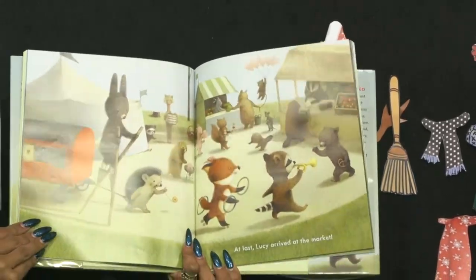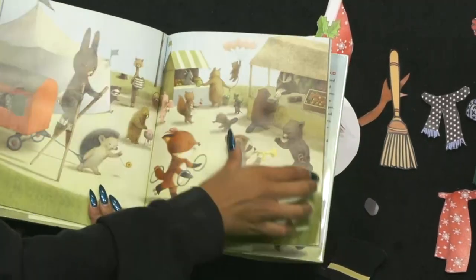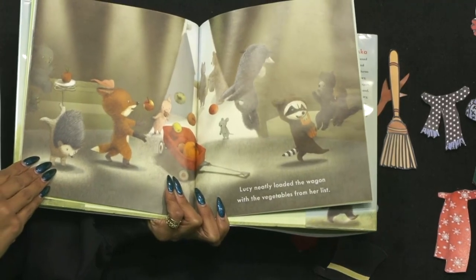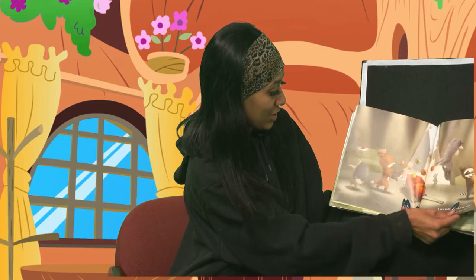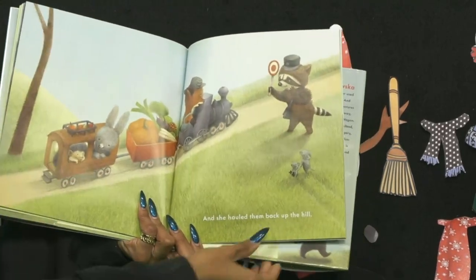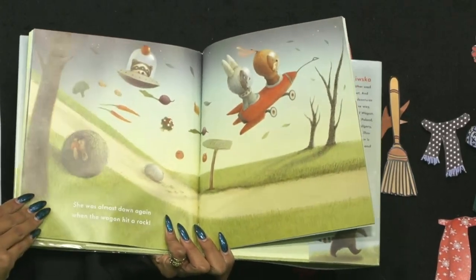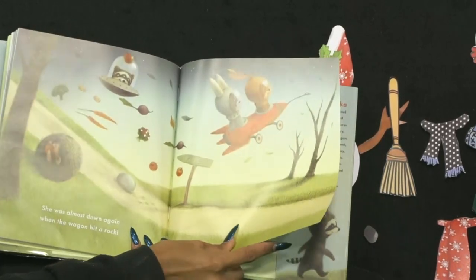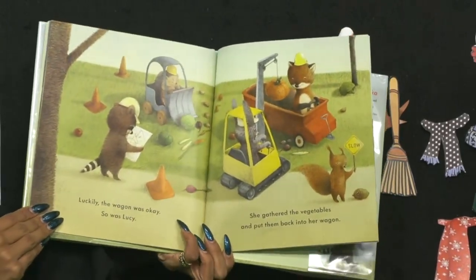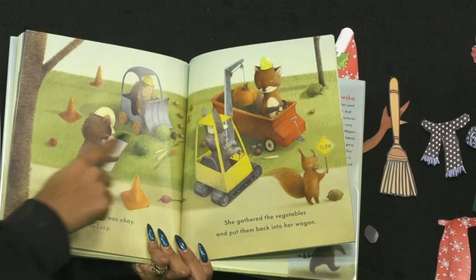At last, Lucy arrived at the market. Look at all the different things — ice cream, vegetables, balloons. Lucy neatly loaded the wagon with the vegetables from her list. She's getting help from everybody. As she hauled them back up the hill, she was almost down again when the wagon hit a rock. It sent her wagon flying — all of her vegetables too. Luckily, the wagon was okay, and so was Lucy. She gathered the vegetables and put them back in her wagon. Look at everyone helping her put her little stuff back.